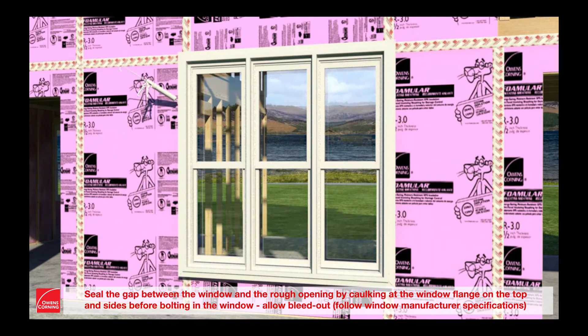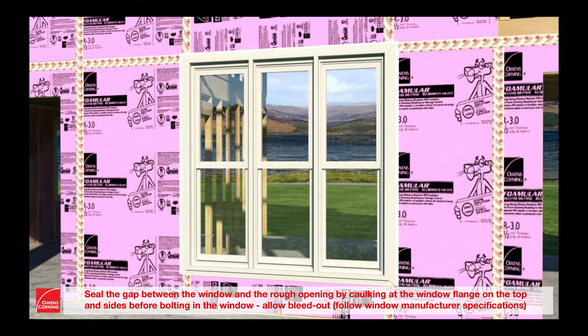Seal the gap between the window and rough opening by caulking at the window flange on the top and sides before bolting in the window. Allow bleed out. Follow window manufacturer's specifications.